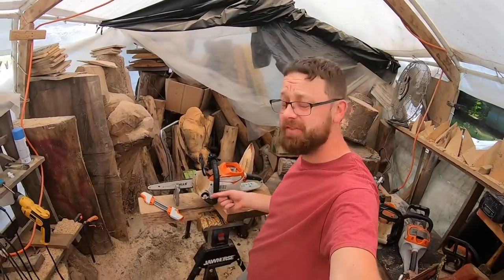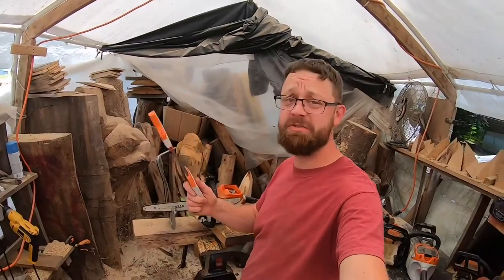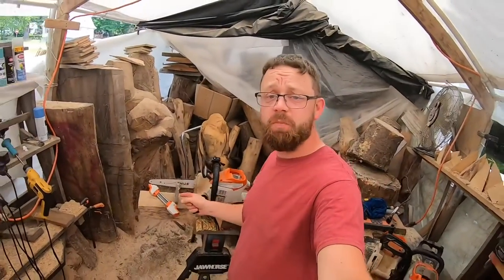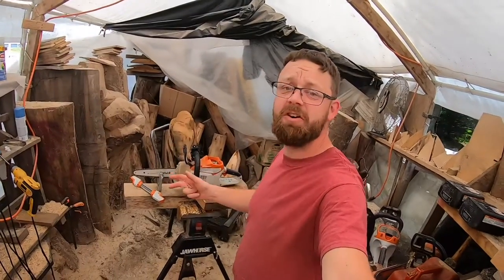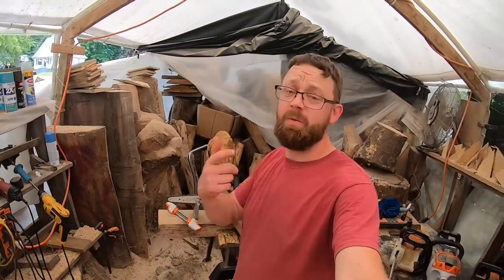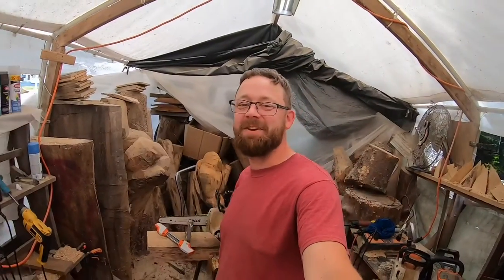Sharpening saws can seem intimidating, but you don't need to take it to somebody — this tool makes it simple. That's it for this quick video on how to sharpen your chainsaw using this Stihl tool — whether you're a homeowner or a chainsaw carver, it's for anybody. Check out some of my chainsaw carving videos to see how a sharp saw cuts. If you enjoyed this, leave a comment, give a thumbs up, hit subscribe, and I'll see you guys later — bye!